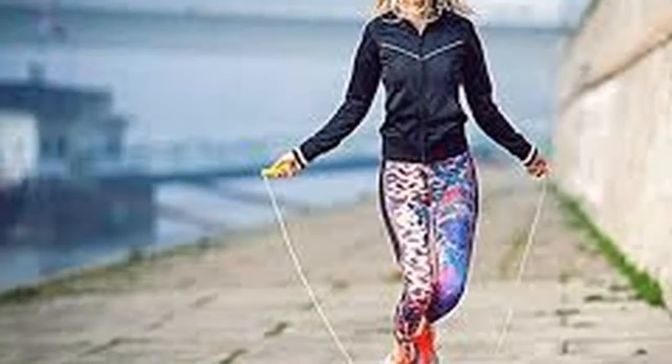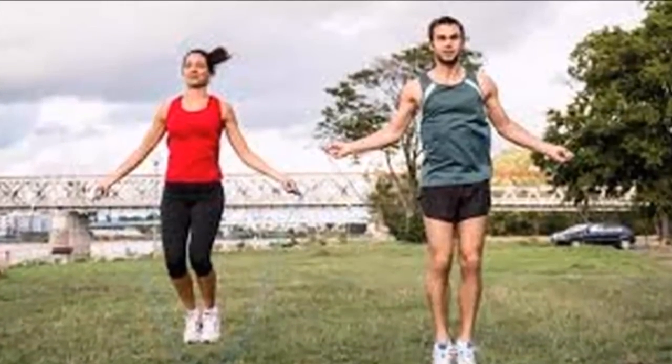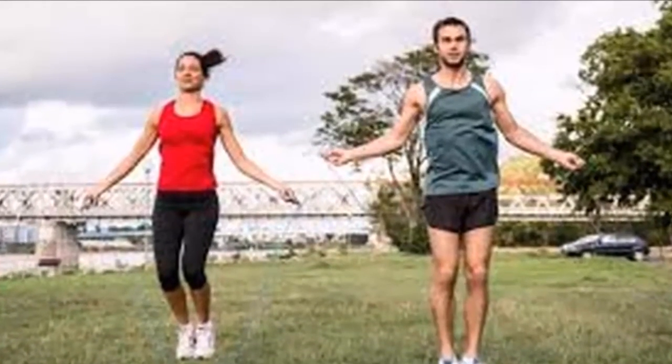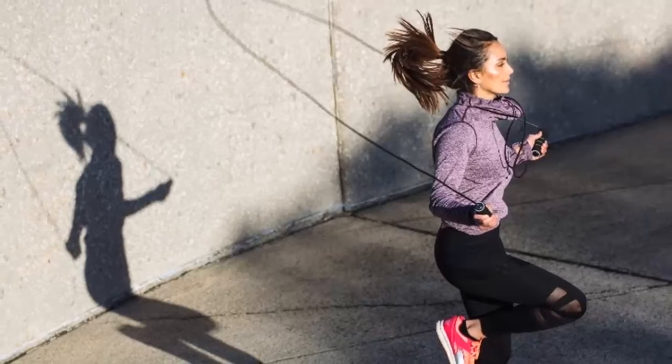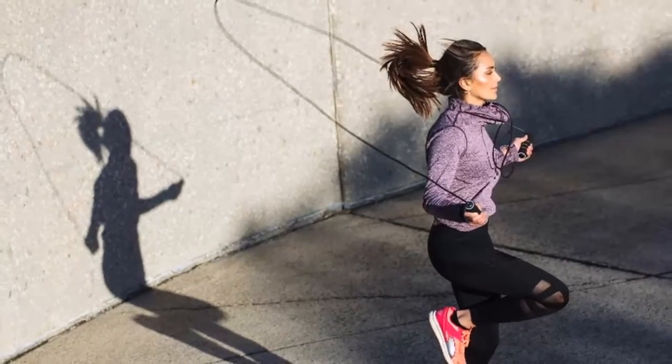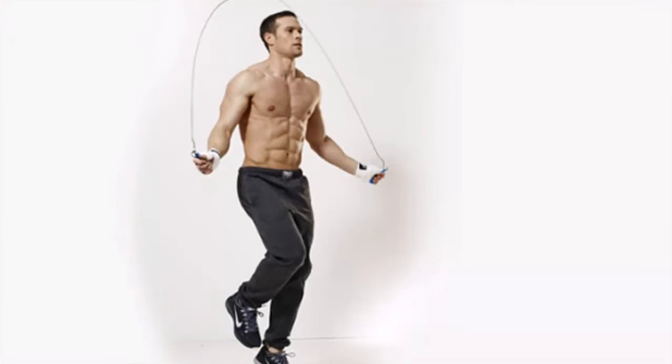1. Burn calories — 10 minutes jumping rope is compared to running for over half an hour, both cardiovascular and calorie burning. 2. Very easy to do anywhere — you can practice at home, especially for those people who want to get in shape and do not have much free time in the day.